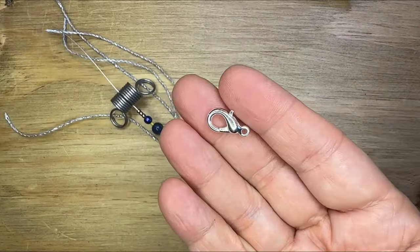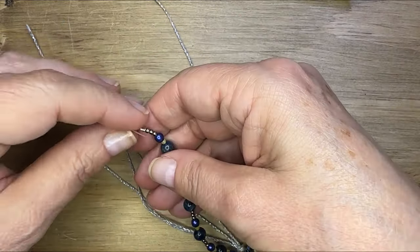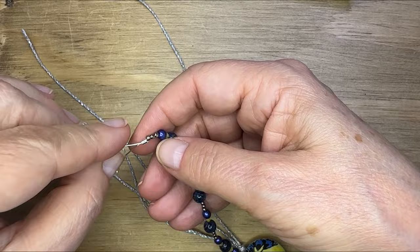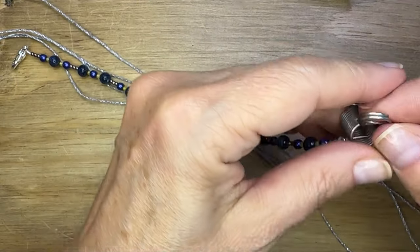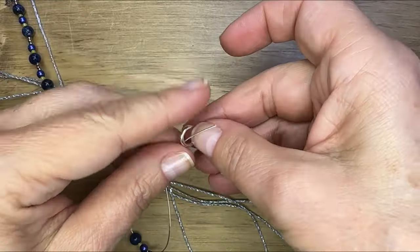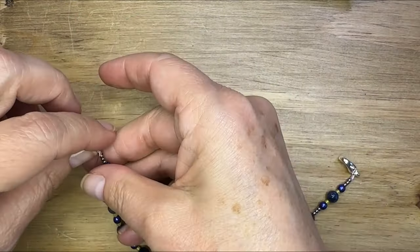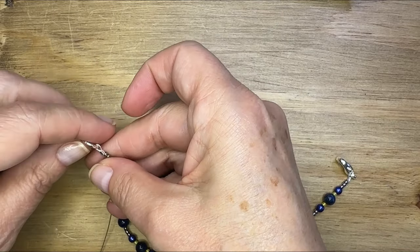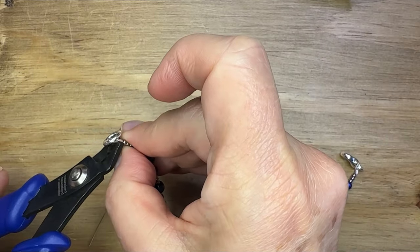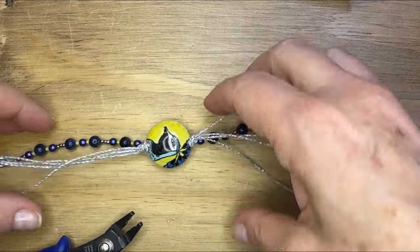Then I'm pushing my workspace clear and grabbing a lobster claw clasp. I'm going to add that with a crimp to one end of the bracelet. Then I'm going to use a closed ring and crimp that onto the other side to attach my lobster claw to. So that's going to be the closure for the bracelet. I'm crimping that on, being careful not to get my seed beads at the end.